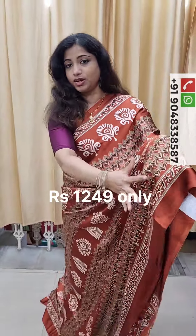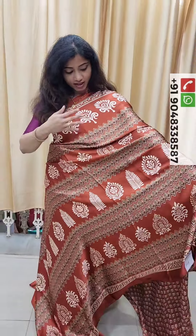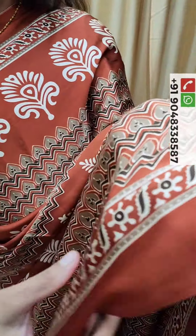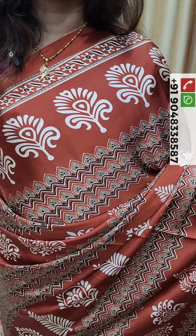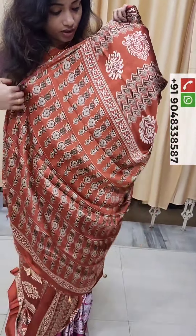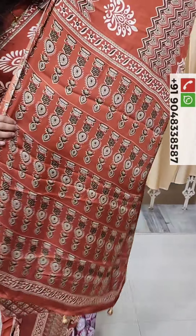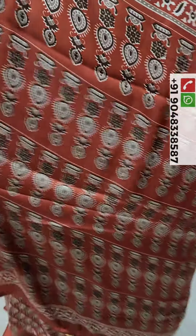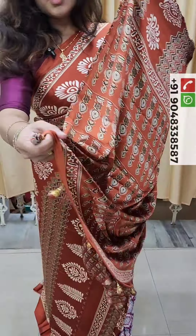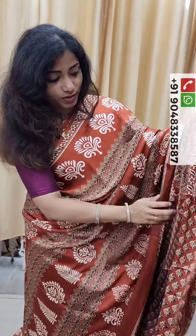This is the Blouse Piece. The Blouse Piece has a large print on the body part. We have a little fabric that we have to use. This is our blouse piece.